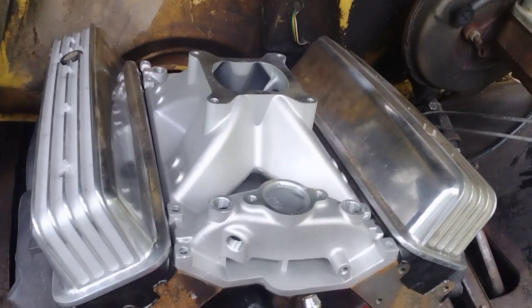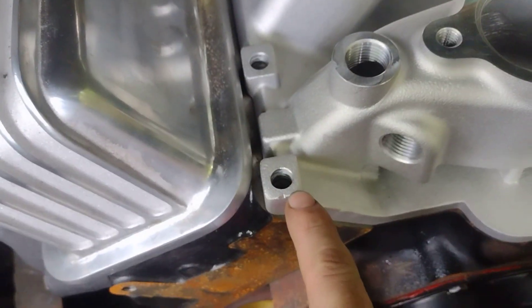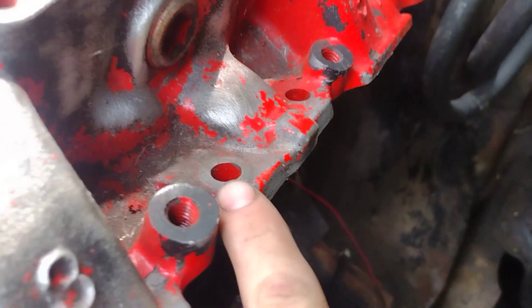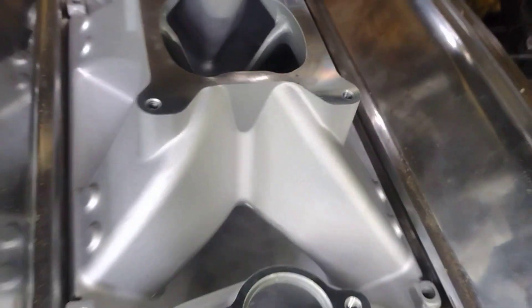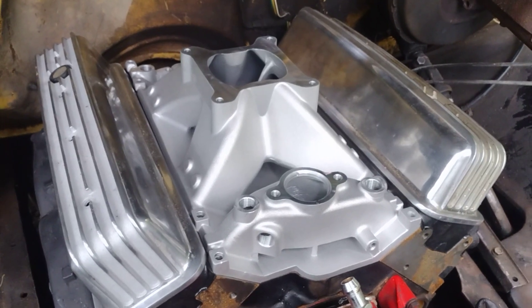This is a Vortex style intake — definitely Vortex because it's got the bolt holes going straight down. Some people actually go in and drill two holes right here underneath the intake, these bolt holes here. A different angle would be the old style. They'll add those two there and then add them on the other side as well because it's a lot easier to do on this style intake.